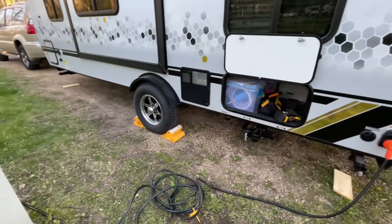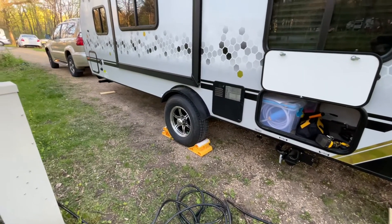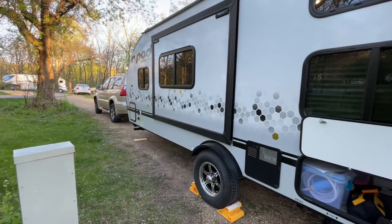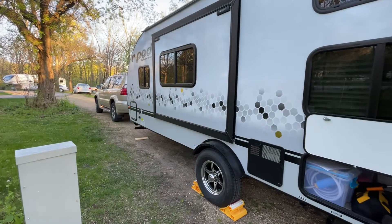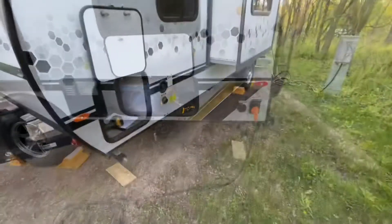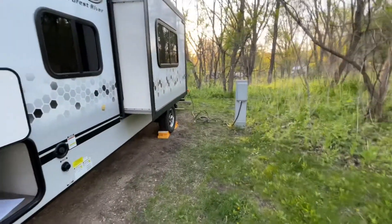I've got it plugged in and the wheels chalked. Next, I'm going to open up the slide-out so everyone can start moving in, and then I'm going to unhitch it. There'll be a separate video on hitching and unhitching. I also went in and turned the fridge on now that it's plugged into shore power.